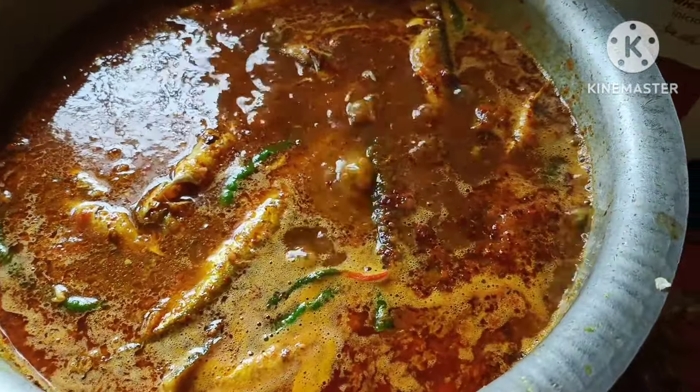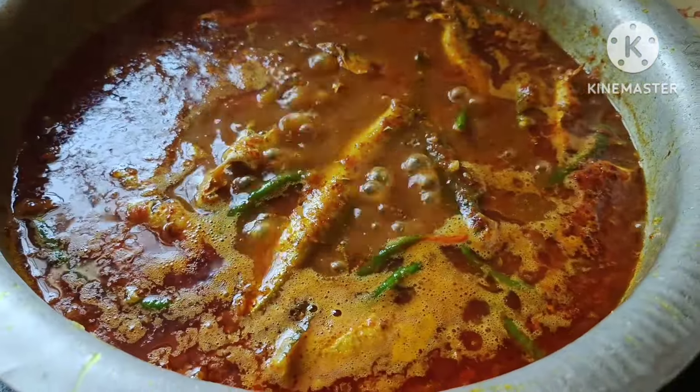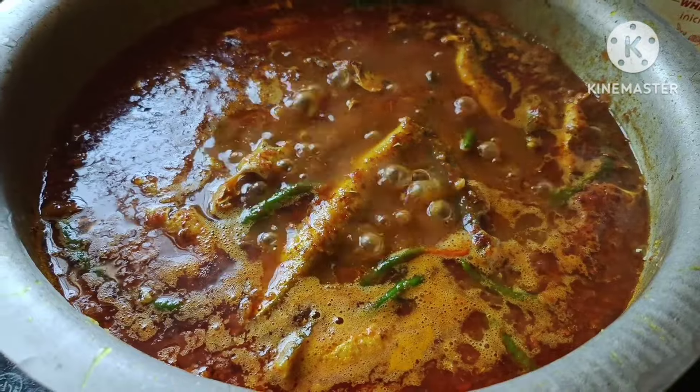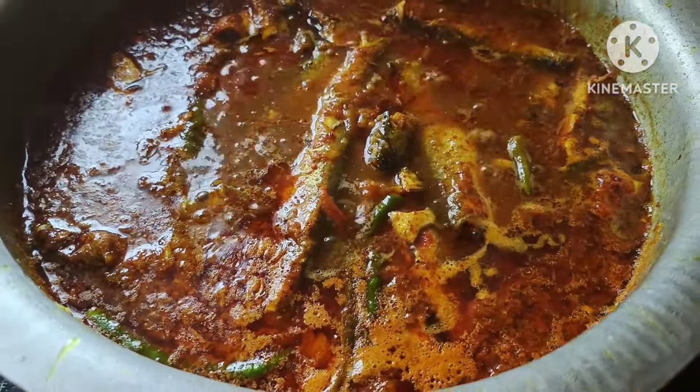I'll try to make it a little bit easier. Now, we'll mix it in a bit. It's a bit more muscle. To make it look better, I'm going to mix it in a bit.